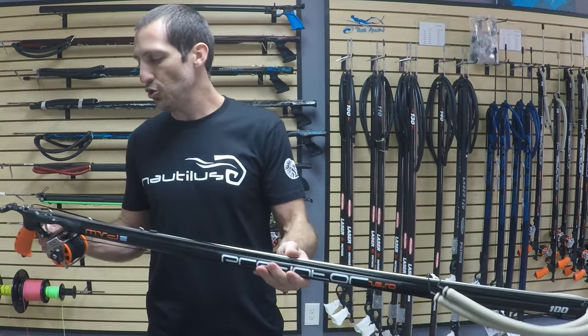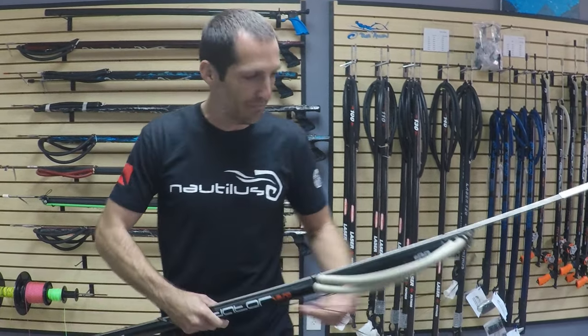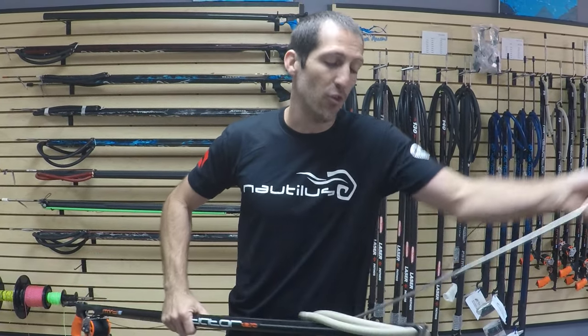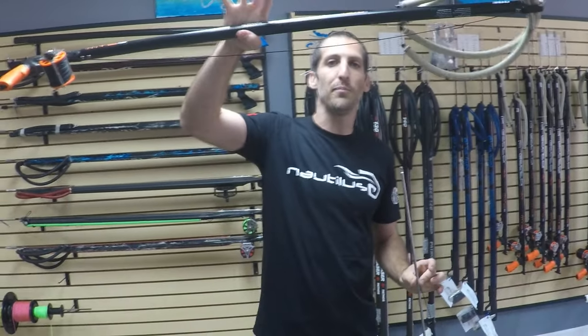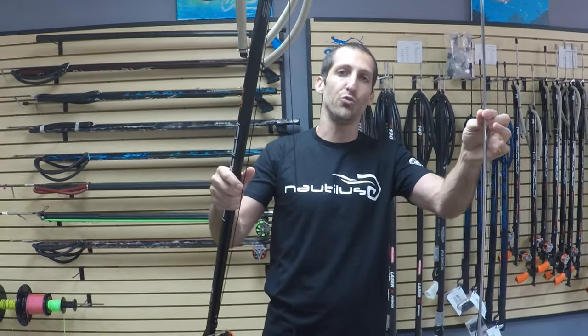So what happens once you shoot these guns — everything goes off, shaft goes off, and hopefully you'll have a fish on the other end. A lot of times, believe it or not, we miss. So your gun generally will float up to the surface and your shaft is down at the bottom.